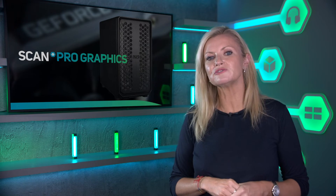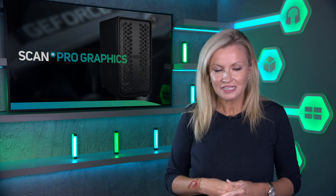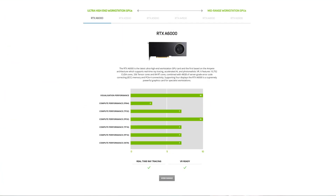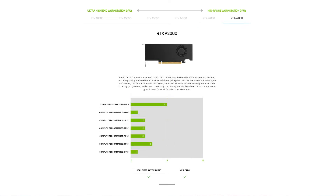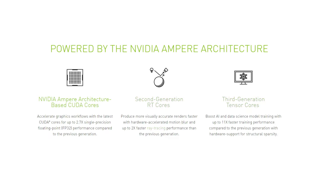At the time of making this video, the latest professional workstation GPUs from Nvidia are based on either the Ampere or Turing architectures — Ampere being the highest performer and Turing being the more budget range. The Ampere range comprises the RTX A6000, A5500, A5000, A4500, A4000, and the RTX A2000. The Ampere architecture accelerates graphics workflows with CUDA cores for rendering, Tensor cores for AI workloads, and RT cores for ray tracing.